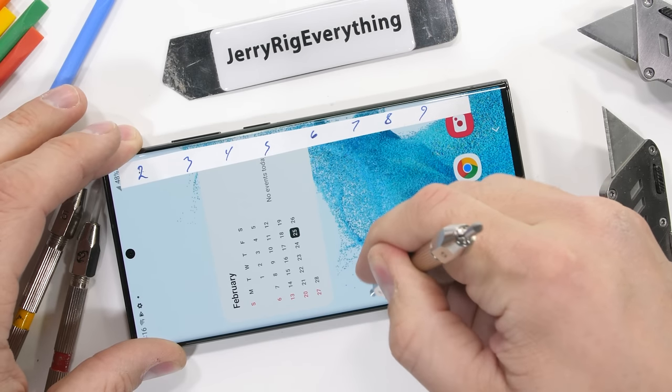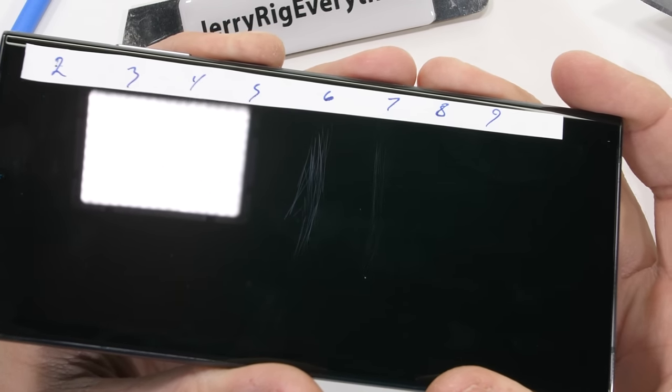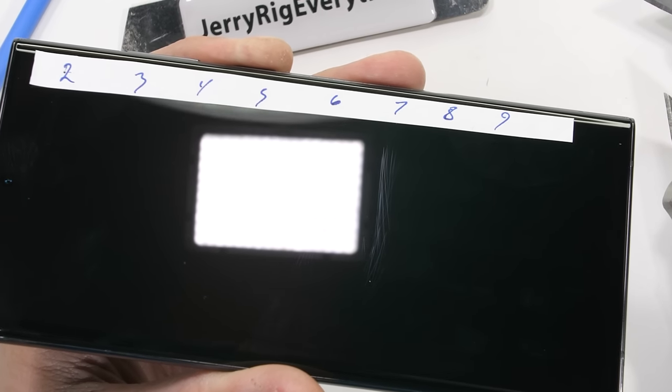We do get some rockage with all the cameras being on one side, but that's not too big of a deal. We see the screen start scratching at a level 6 with deeper grooves at a level 7. So far, so good.